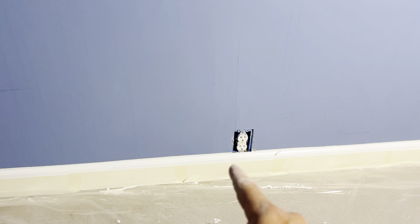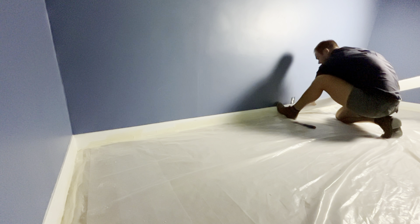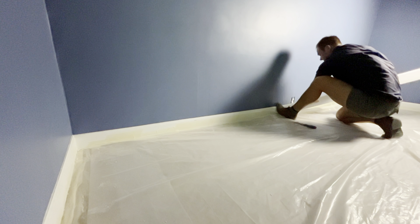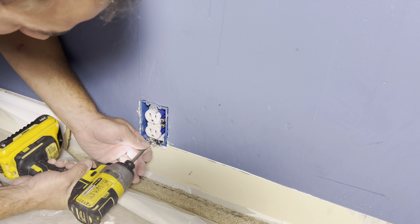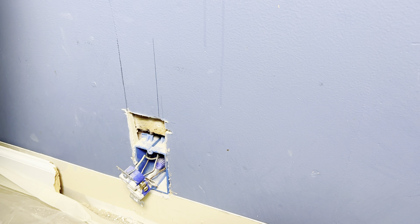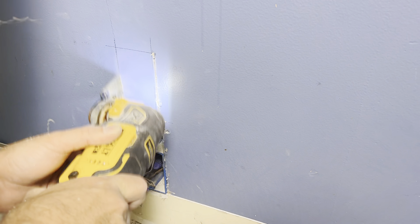For us to even get to that outlet and remove it to see how much wire we got, we actually have to remove the whole baseboard. So I'm going to quickly remove this baseboard and then get access to this outlet. Right now I'm making markings to where I'm going to cut out this sheetrock so I can put in that new box. As you guys can see I marked it out.